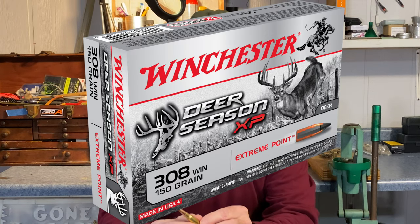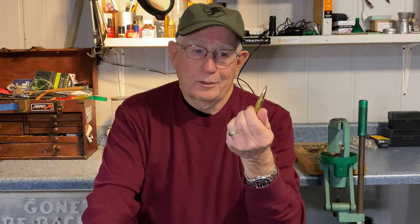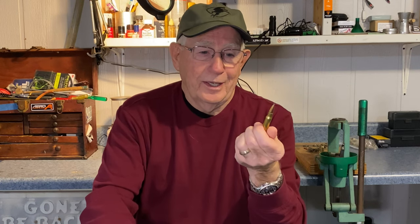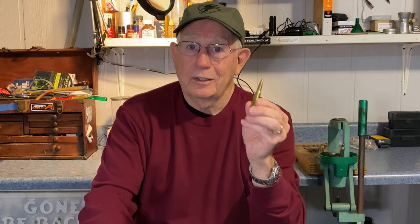The next cartridge I want to talk to you about is on the opposite end of the spectrum — it's the .308 Winchester. The .308 Winchester is great on hogs. If you really want to put them down right now, this is it. It shoots a 150 grain bullet at about 2,850 feet per second, and it'll blast right through a 200 pound hog. With this cartridge, you don't have to worry about penetration — it's going to penetrate. There's all kinds of ammunition and brands out there, and this cartridge is chambered in just about every type of rifle available.